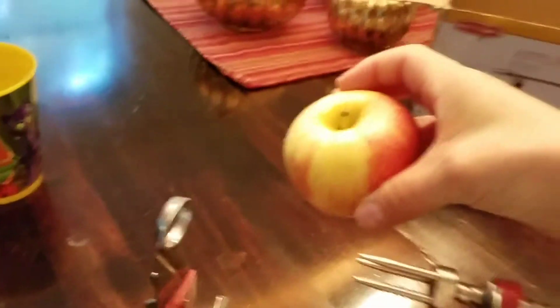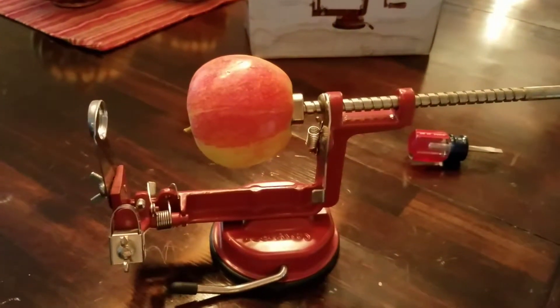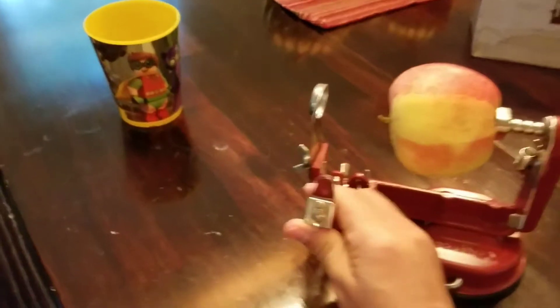Then you take the bottom of your apple and you stick it on here. Now that I've got my apple stuck on, I can start turning the handle — after I make sure this is backed up.